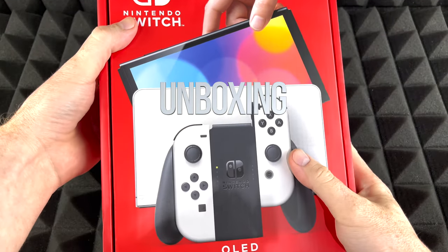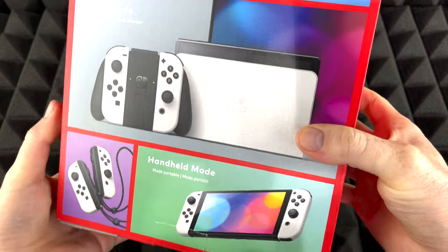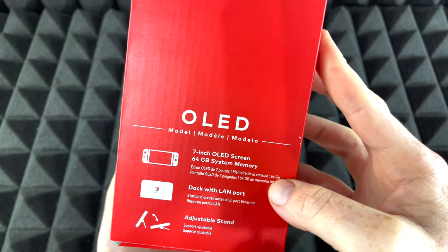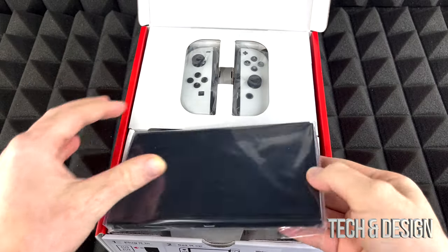Hey guys, in today's video we're going to be unboxing this. It doesn't really matter which color you got — if you got the neon one it's going to be the exact same thing inside. The color difference is the only difference. Other than that, around the box there isn't that much information. Anyways, let's just get started with the unboxing. Right away we see our switch, so let's take that out.